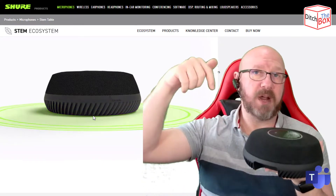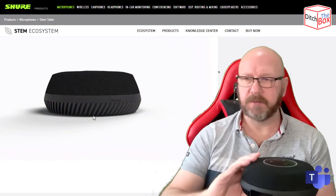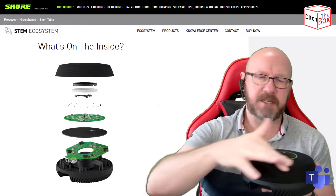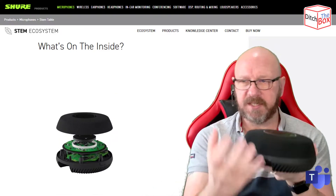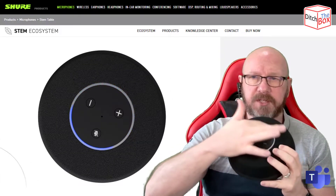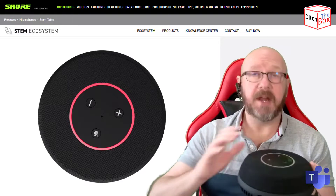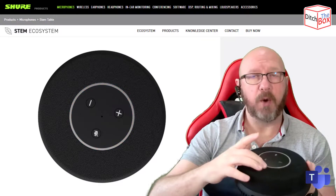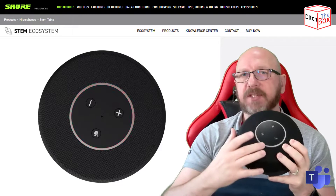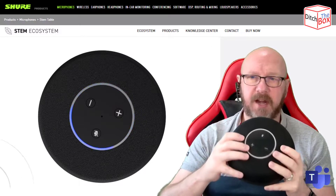Those fins are designed to direct the sound from the speakers downward and outward along the table to give you bigger sound in rooms. Looking at this graphic on the screen, it's got nine beamforming mics, 360 degrees around the outside, and a downward-facing speaker driver that pushes sound down and out along the table. Across the top around the controls is an LED light ring indicating whether you're speaking, whether you're on mute, and the bar will actually light blue to indicate which bank of mics is picking up people on which side of the table.